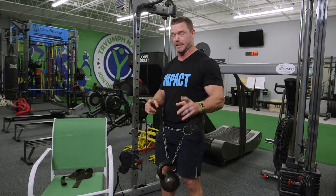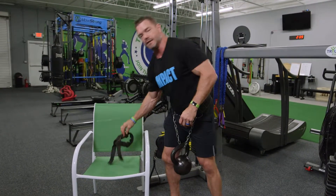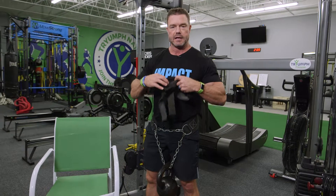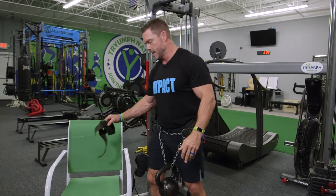The other thing is, if your grip is failing before the muscles you're working, you may want to consider buying yourself some wrist straps. I like to use the ones with neoprene cushion — they're just going to give you a better grip so you can completely fatigue the working muscles.